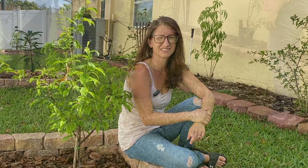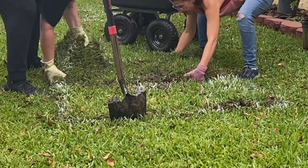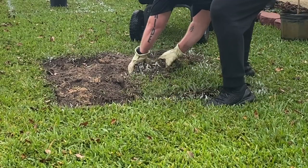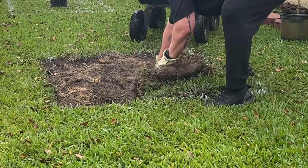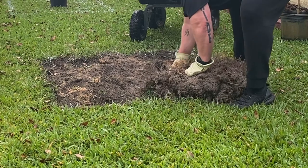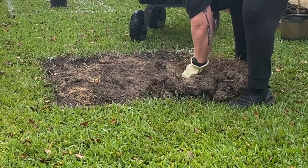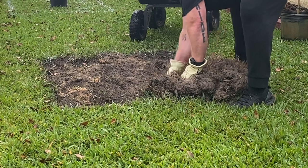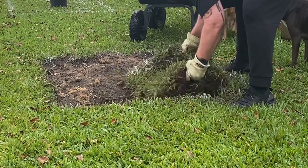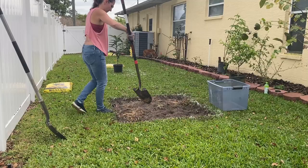Now let me show you how I get these trees planted in the yard. Make sure to hang out to the end because I'm also going to show you how and why I'm growing some trees in pots. The first step I do when I'm going to plant a fruit tree is I remove all the grass to give the tree a perimeter. This is really important for my area because the type of grass in my yard is Bermuda, and that stuff spreads. If you don't pull it out and put a perimeter up, it will spread back over the tree.